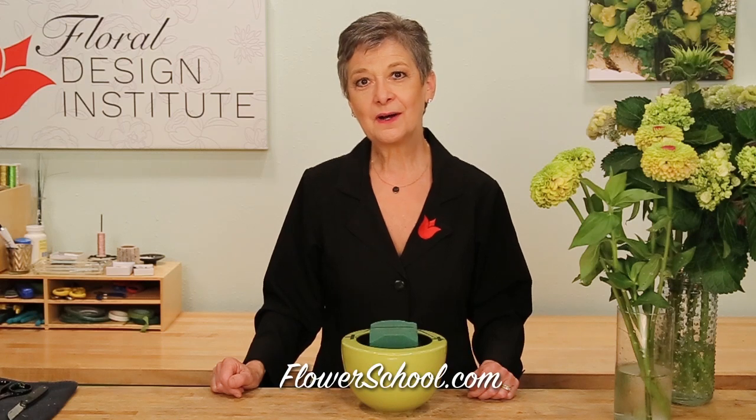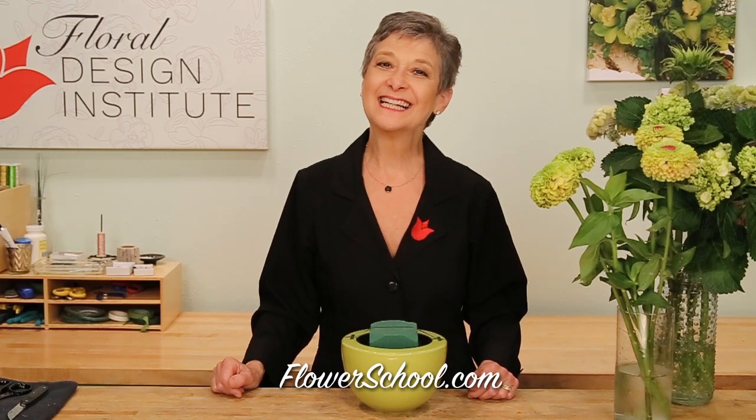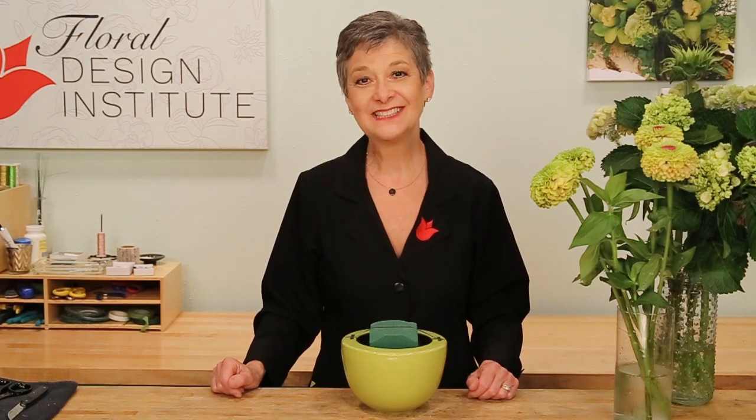Welcome to theflowerschool.com video library. I'm Leanne Kessler, director of the Foil Design Institute, and today we're going to be looking at summer flowers.